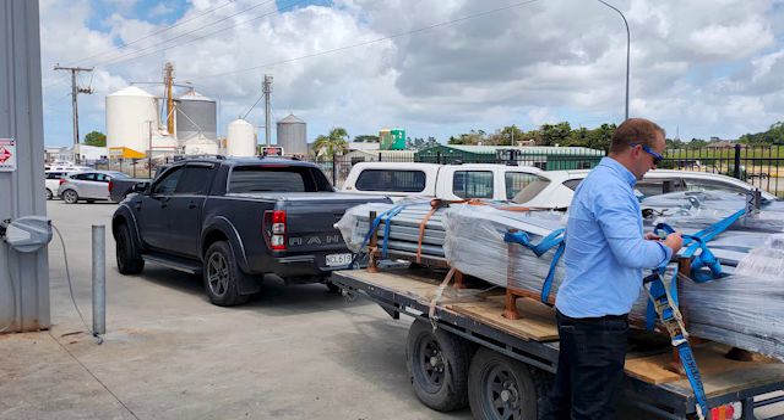Hey, Caleb here from Trail Buds. Just doing a very raw, off-the-cuff video as I drive. Just been to the Galvaniser and picked up five stillages of axles. So that plus the trailer comes to probably nearly three and a half ton.